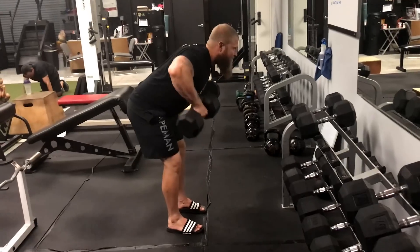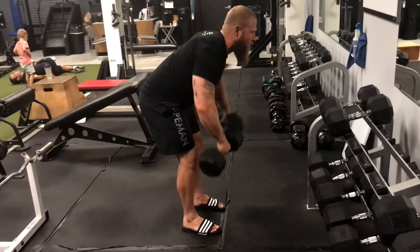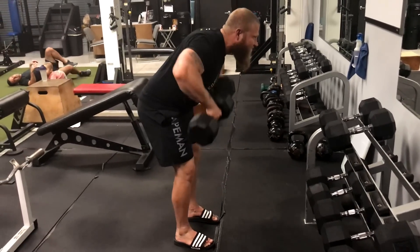Exercise 3A is the t-spine row. We take a row variation and hit the upper back as hard as we can, contracting all the muscles up there to build upper back strength and maintain that posture in the guard.